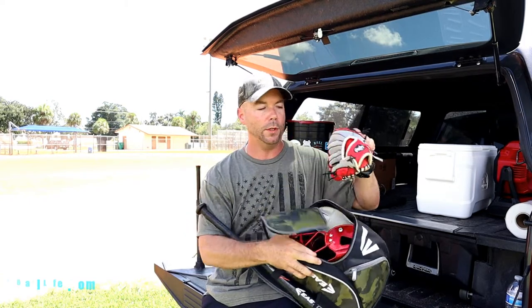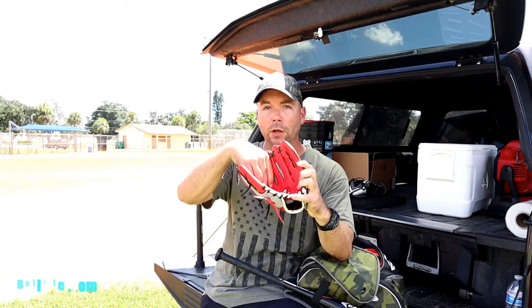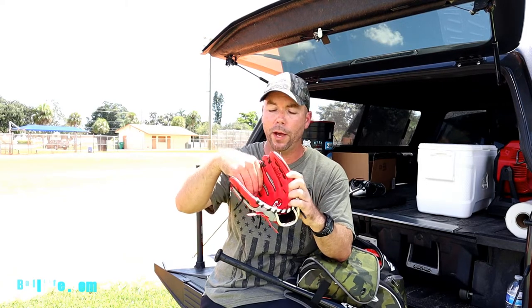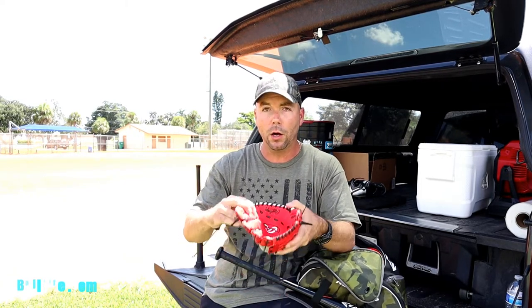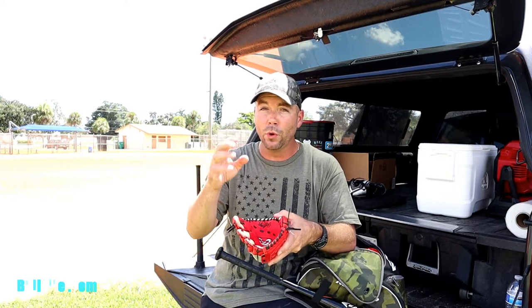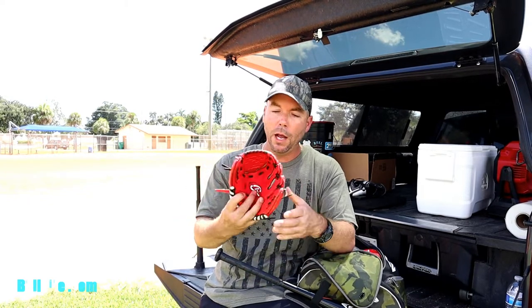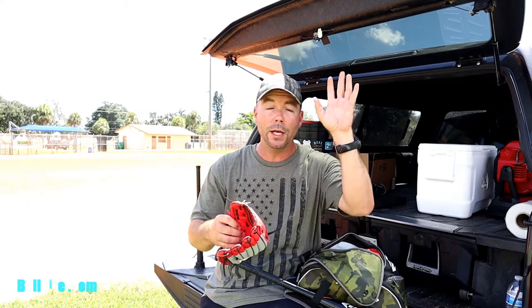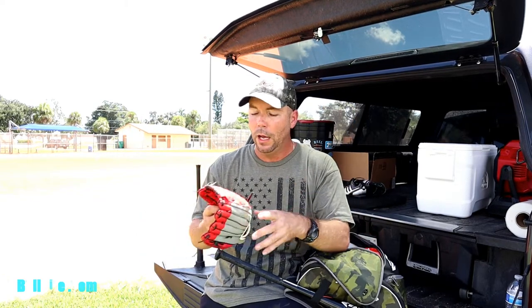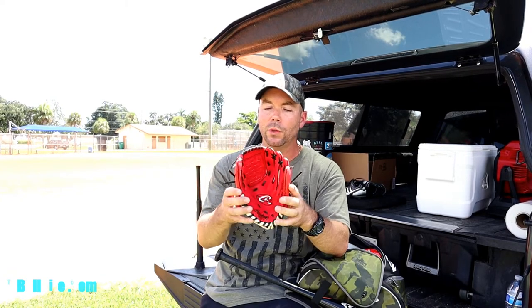We'll start with the glove. You can get a nine-and-a-half inch or a ten-inch glove. I chose the ten-inch because the pocket is a little bigger and the ball fits better. When kids are bending down to pick up a ground ball, a nine-inch glove is really hard to work with. It's hard enough with the ten-inch. But they're not catching fly balls at three-and-a-half, so I'd stick with the ten-inch — you can get a little more life out of it into next season.